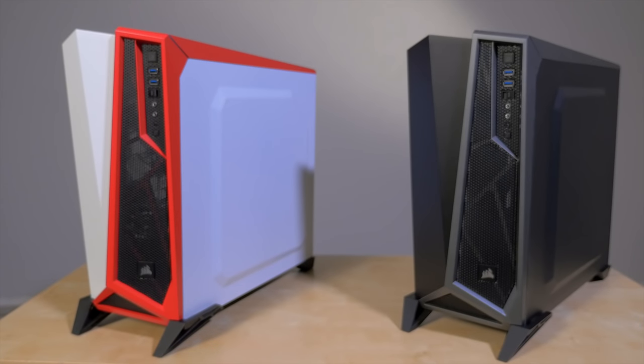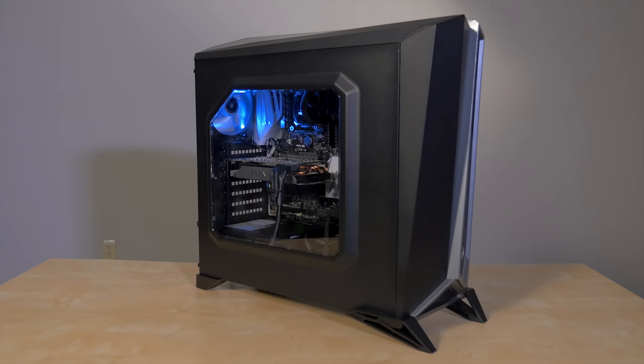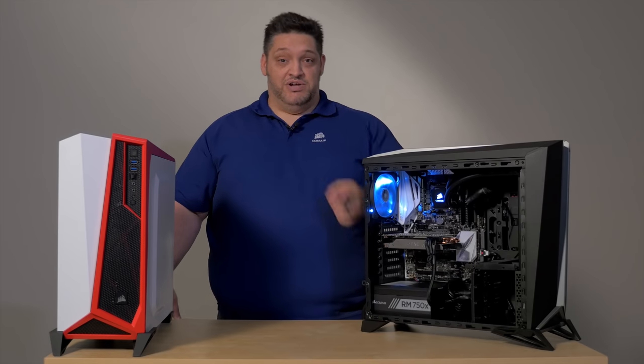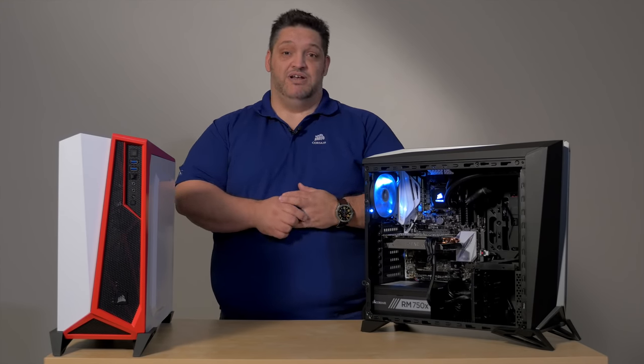So that's why I think the Spec Alpha is a case worth considering. Go check it out, take a look at it, and let us know what you think. Come back to us and tell us you like it, or that it's perfect. Anything you guys say, I'm going to read. I'm not going to agree with it all, but I will listen to it — I guarantee that.